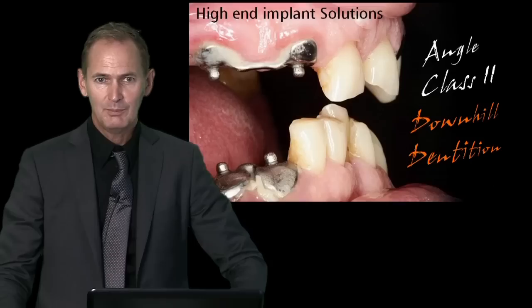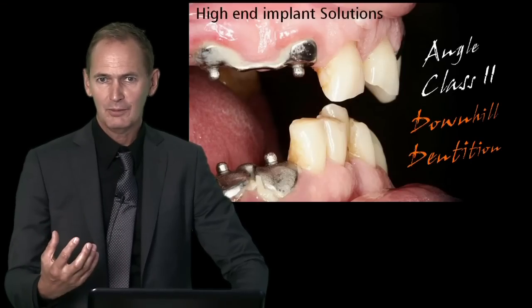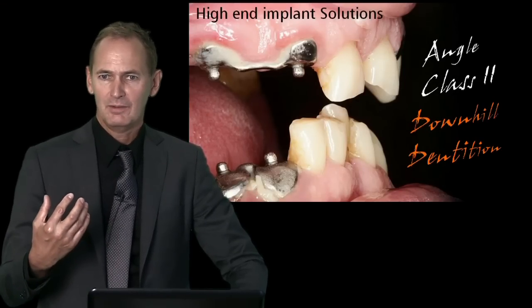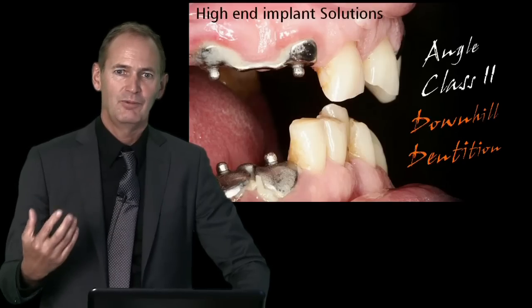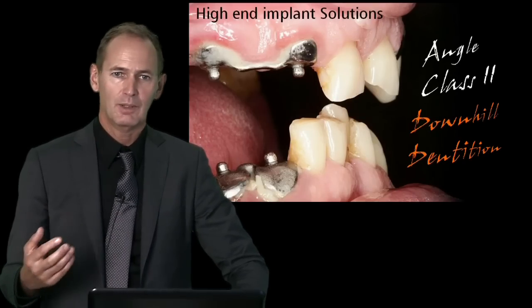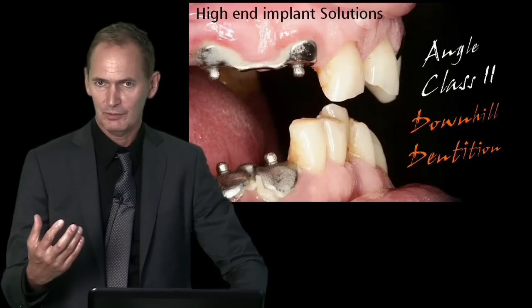Hello, my name is Egon Heuwe and I'm talking to you from the Guide Headquarter in LA. I would like you to join me in the treatment of a very difficult group of patients. These are the patients with a class 2 failing dentition, a downhill dentition that require high-end implant solutions.